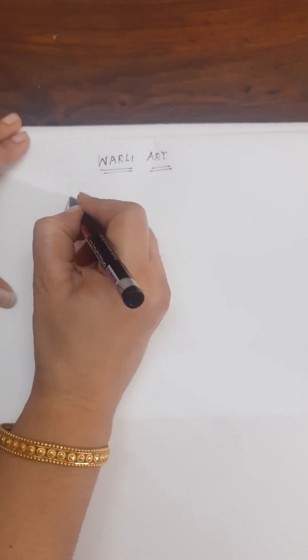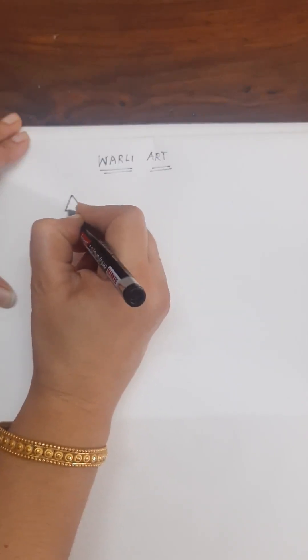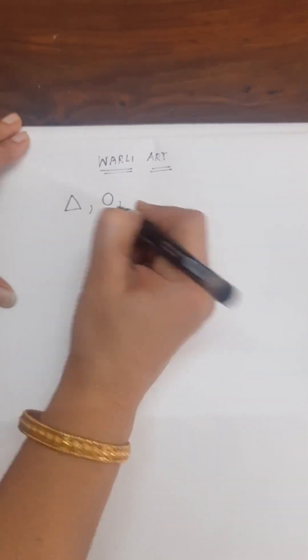Hi all. Today we are going to start with a Warli painting — Warli art. It's basically a tribal art used by ancient people to draw figures in caves using three basic shapes: triangle, circle, and line. These three shapes are the basics of Warli, and we will use these shapes to make the Warli painting.